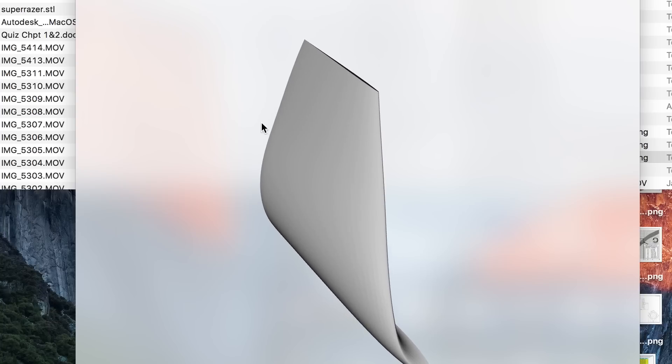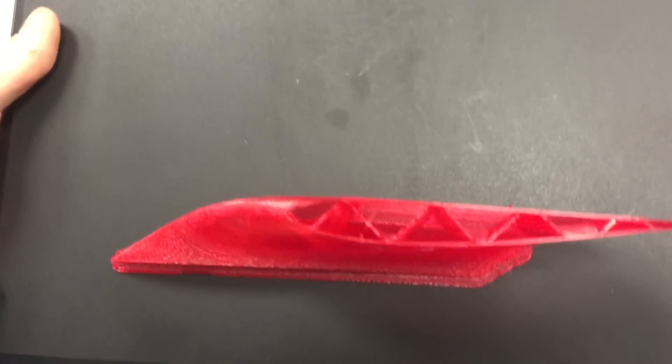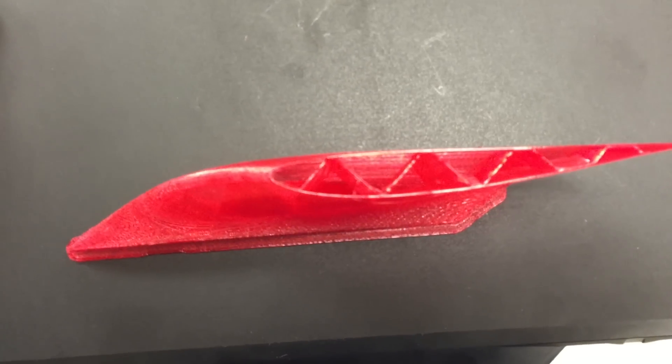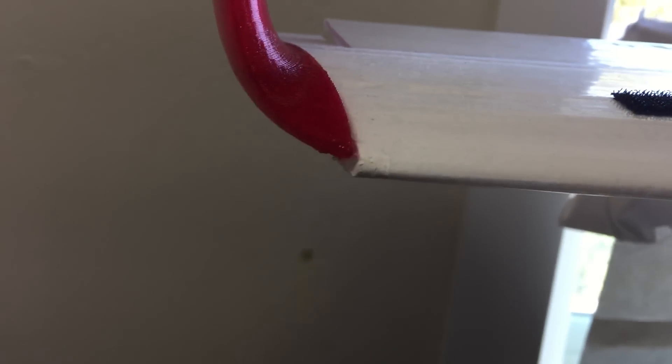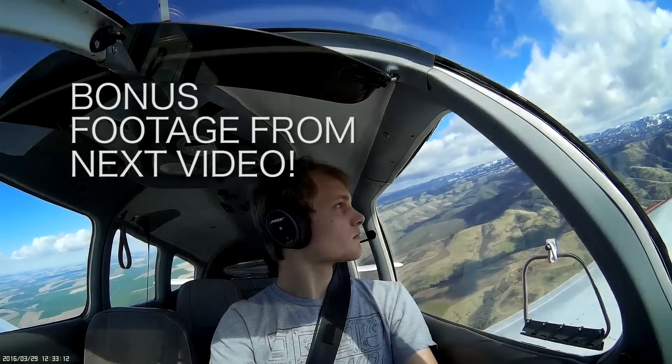I drew up this winglet in Rhino to fit on the wingtip of the 3D printed flying wing pod plane. I had to stop this print halfway through, but it's pretty cool to look at the internal structure and verify that it does indeed fit the wingtip. Stay tuned, because I'm working on designing an entire airplane to be 3D printed.